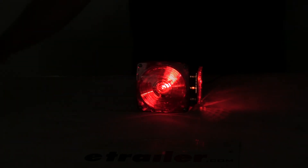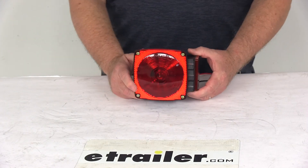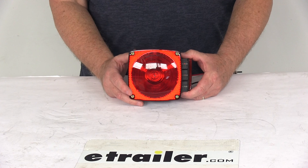Very nice smart light system. That should do it for the review on the Hopkins Passenger Side 6-Function Smart Light Trailer Tail Light with the test lights for under 80-inch wide trailers.